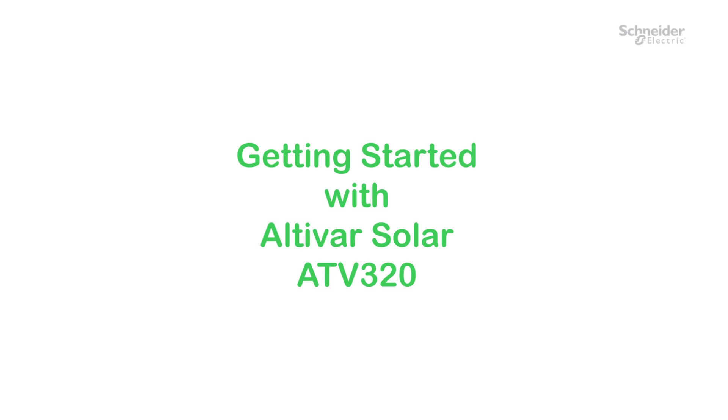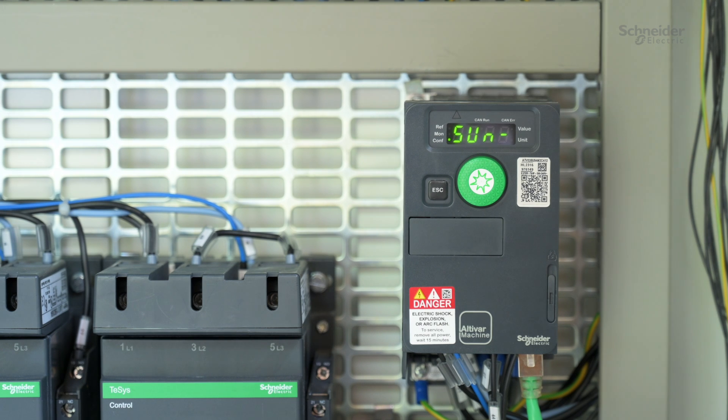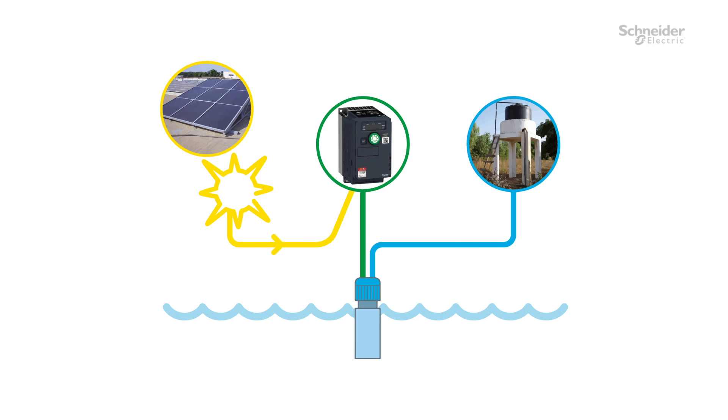Getting started with Altivar Solar ATV320. Hello, today we will guide you through the installation, wiring, and commissioning of your Altivar Solar ATV320. In this video, we used only the solar panels to supply the product.